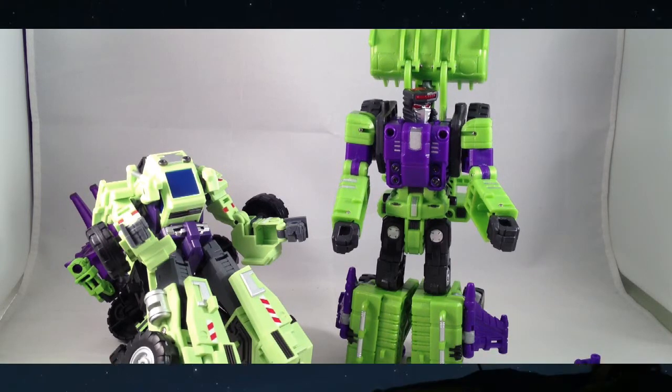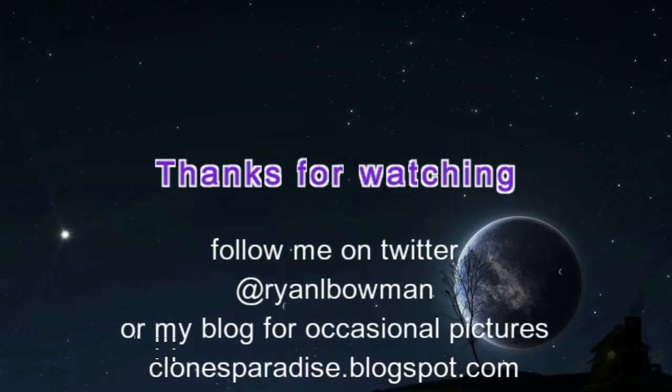Thanks for watching, guys. I'll be around again.